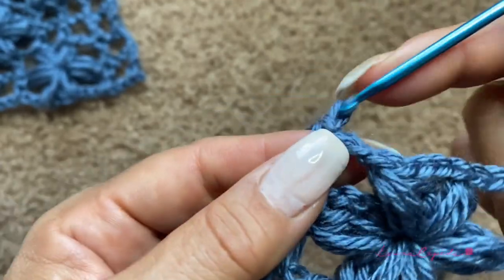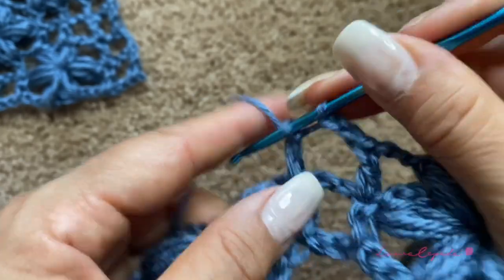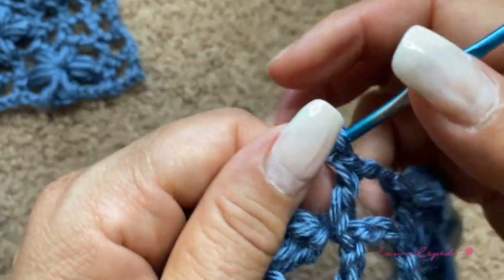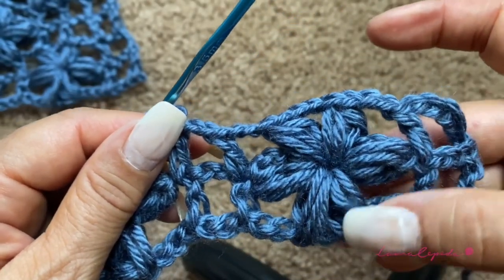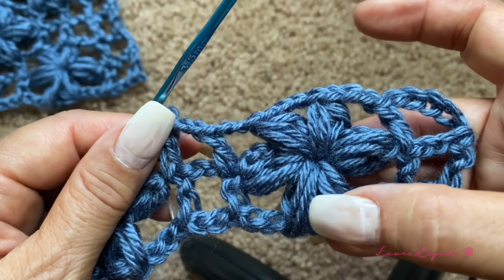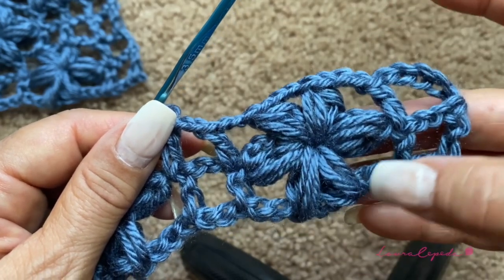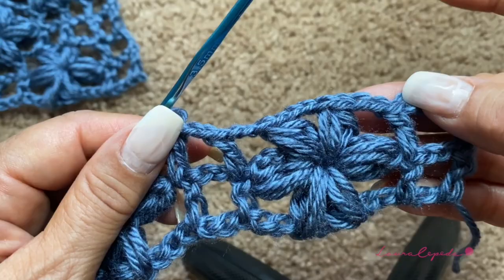Then two chains, make double crochet over double crochet. Let me make a review — this flower has six petals. In the first row we made the first four petals, and in the second row the next two. So these two rows together are one series.